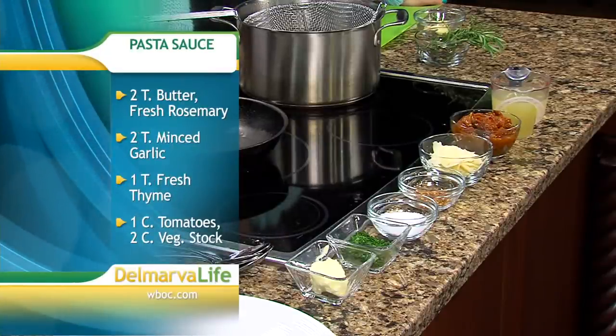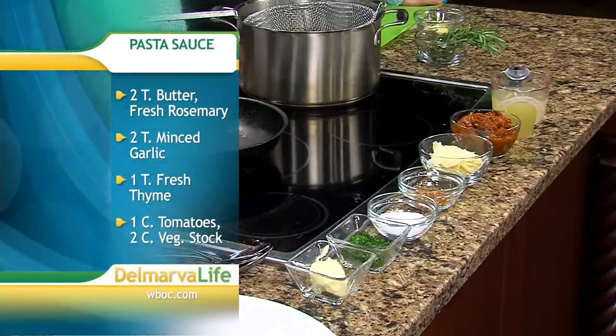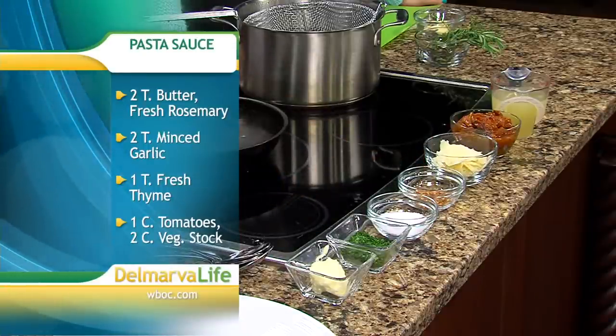For the sauce, we're actually going to be taking a little bit of garlic and slicing it. We're going to pick the rosemary and thyme and chop that up real fine, along with the tomato confits from the recipe. Then we're going to garnish it with a little bit of pecorino and some parsley to finish.